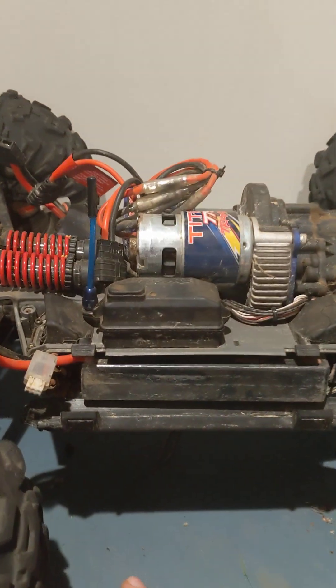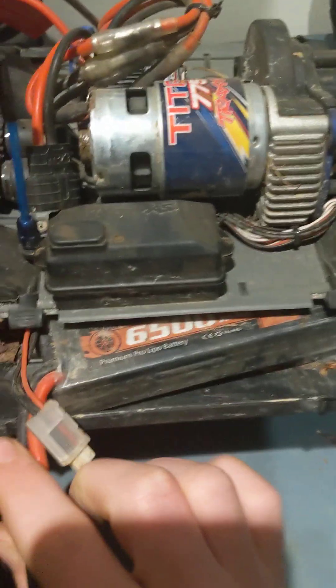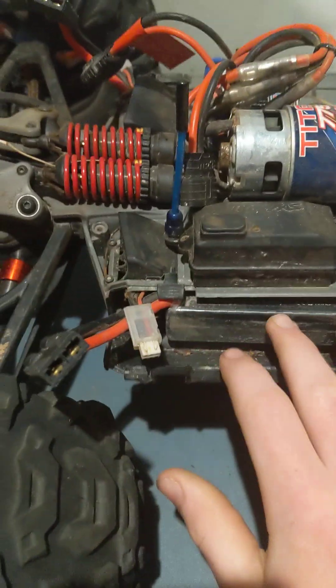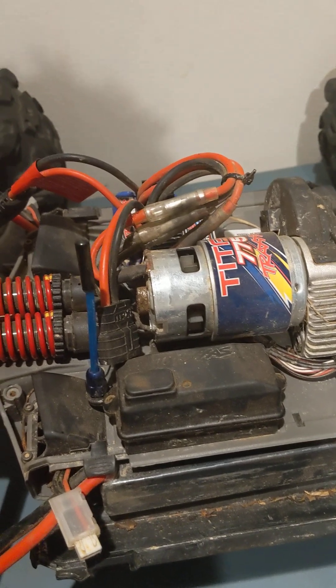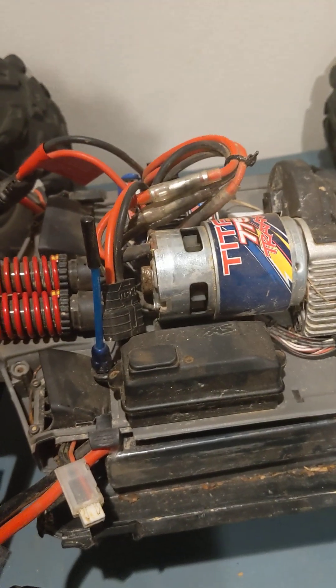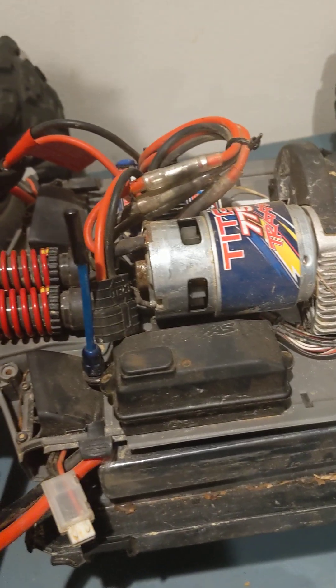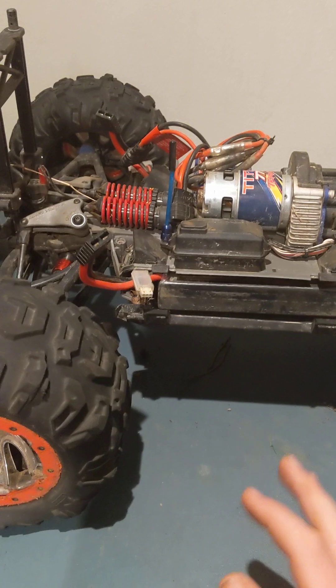Another bad thing is kind of battery related, but it might just be my batteries and not Traxxas batteries. When you're in high gear and going fast, the batteries drain quickly. But when you're actually crawling in low gear, the batteries last forever. So if you're just going to be going fast with this car, the batteries won't last that long.